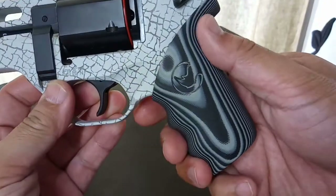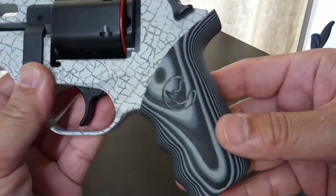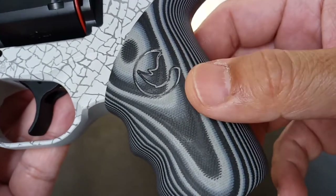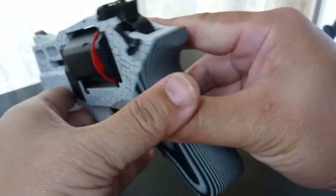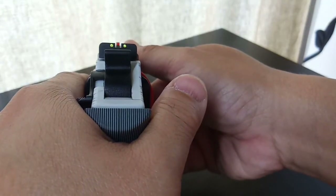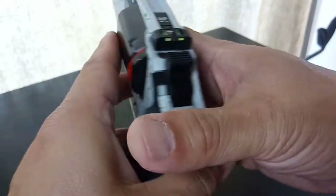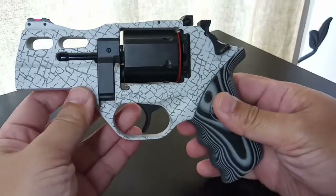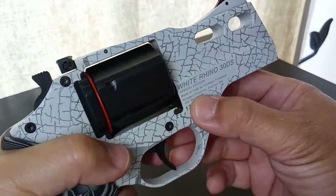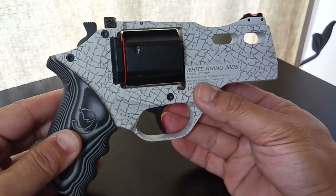Look at this beautiful white rhino pattern, and look at this great beautiful grip — it looks like expensive African blackwood, but it's actually G10 material. It's very nice. The pattern is modeled after the rhino horn. It has a red front sight and a green dot rear sight, adjustable for windage and elevation. This is the White Rhino 30DS from Chiappa — a limited edition.